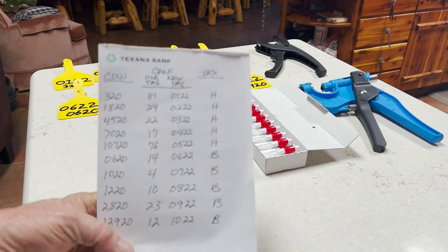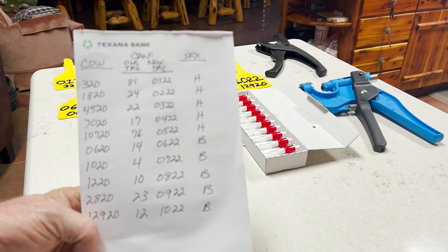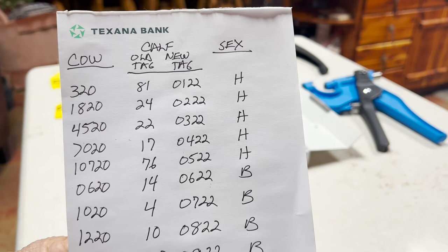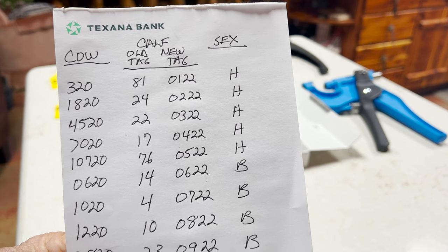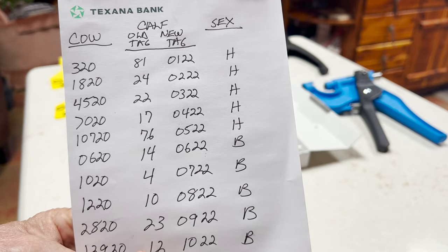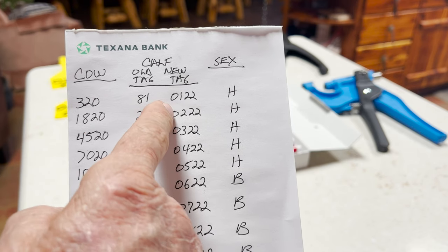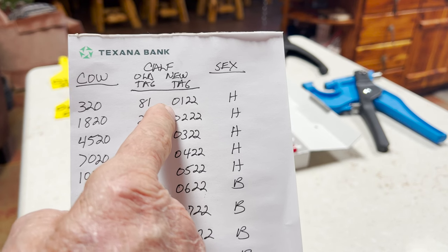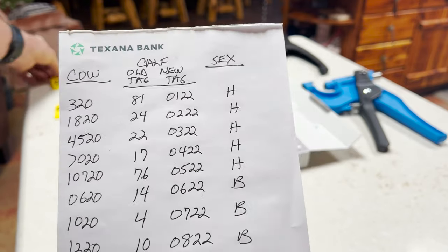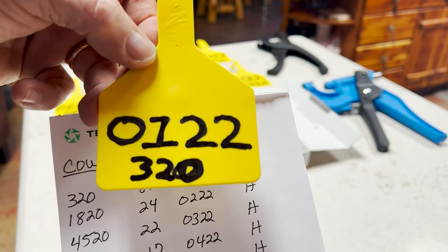Prior to getting ready, I've made a list. I've got the cow numbers, the calf numbers with their old tags. I've got the cow number on the left, the calf and the tags they currently have. We will catch them in the chute, cut the old tag out, and put in the new tag with the appropriate number we've already made. So we know that calf number one's mama is 320, and I've got all that ready so all we have to do is cut out the tag, put the new one in, and collect the DNA sample.